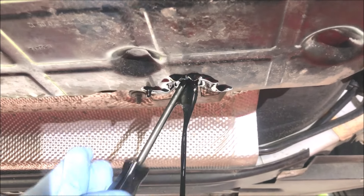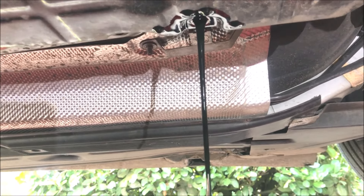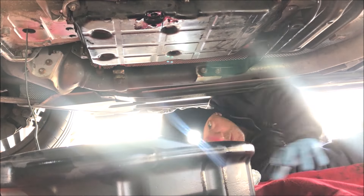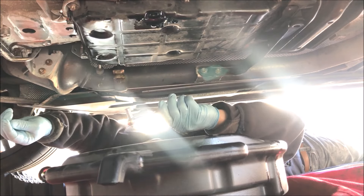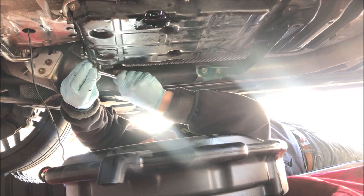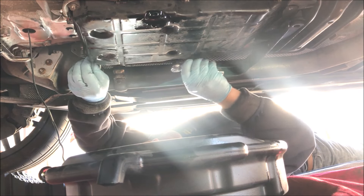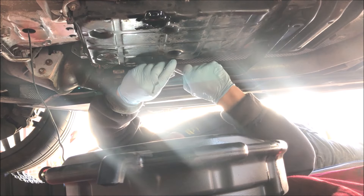Now we can undo the sump pan. We remove the six stretch bolts — they're quite loose. You can see it's never been done before because they're mucky, so this is the first time this car has had a transmission service.